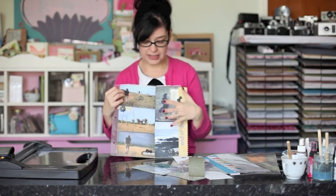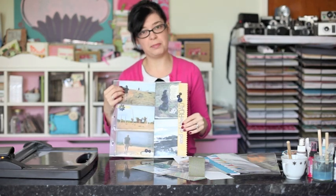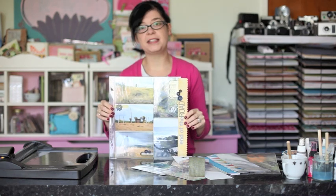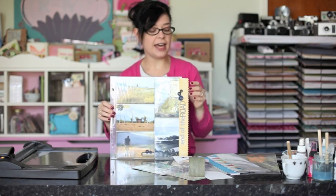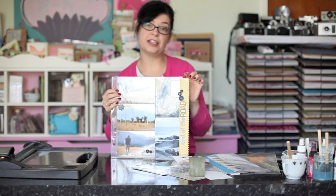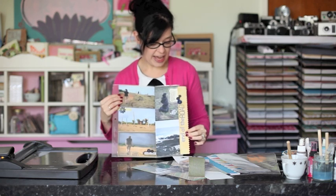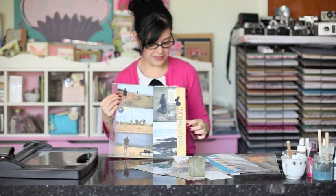And then chipboard, labels, and buttons right over the top of the page protector. For the first layout I've used some things from the My Mind's Eye Lost and Found collection, as well as Little Yellow Bicycle border stickers, and letter stickers from American Crafts and Sassafras.